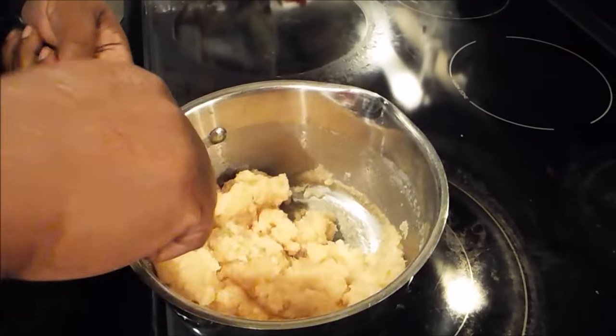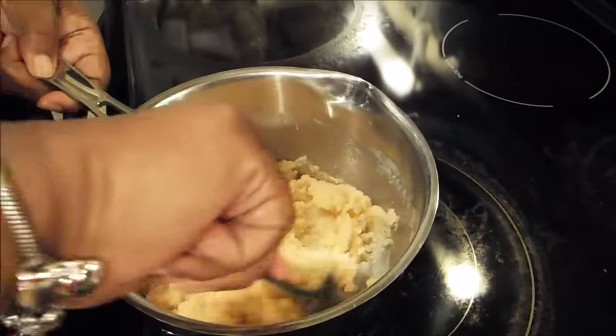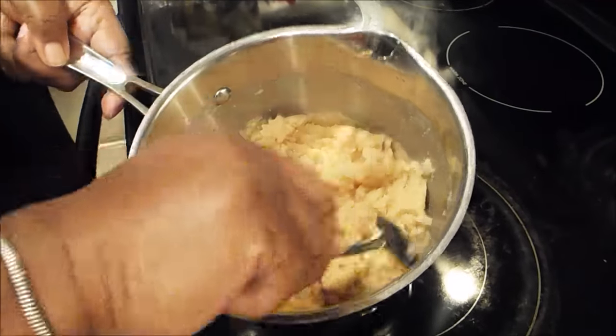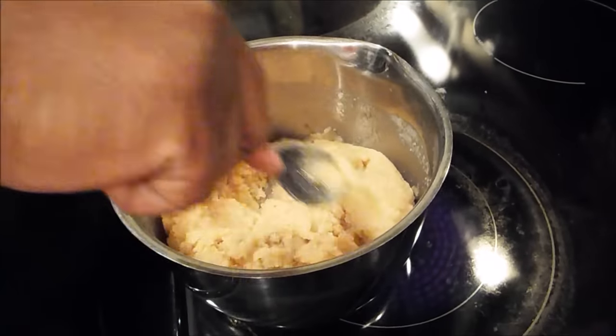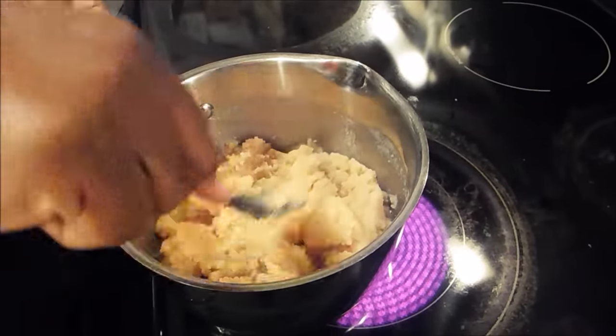Once I put this milk in here, it's going to start to bubble. We've got that about the color that we want. You can take it down a little bit more if you choose to, but do not burn it. That means you have to constantly sit and stir — or stand and stir, whichever one you prefer.